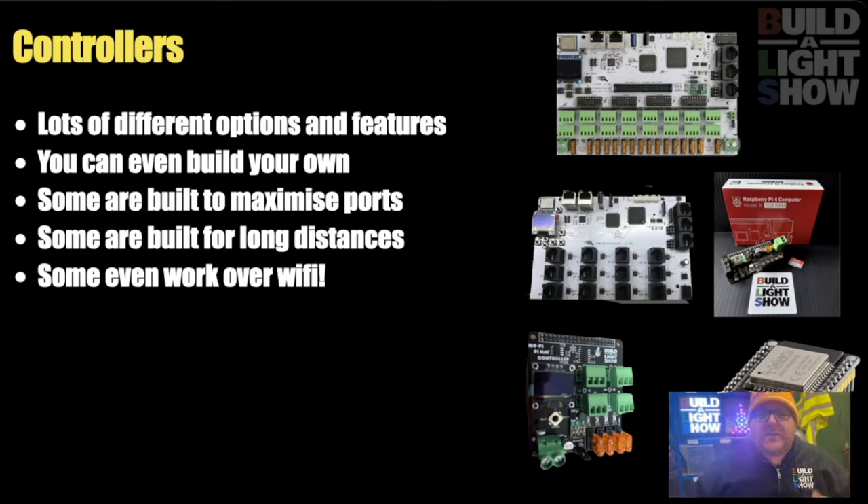Controllers — I've already mentioned a few. You've got the Falcon F16, the F48, the ESP, and Pi Hats. There are so many more, and you can even build your own if you're technically minded. But the choice of what you need comes down to what do you want to do with it? Do you have a massive garden you need to cover over long distances? Do you have lots and lots of props? Or do you want everything all on one board, including the player? Those are things you need to think about as you grow your show.